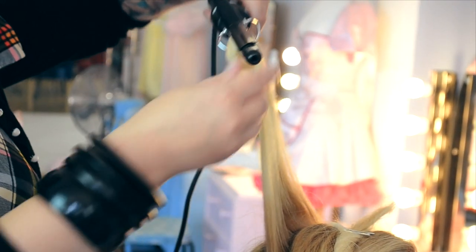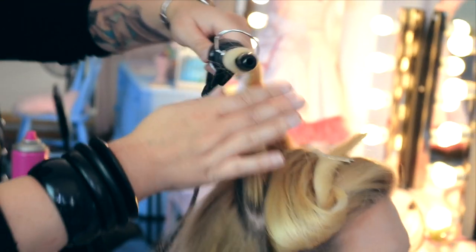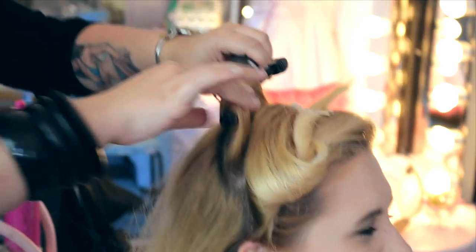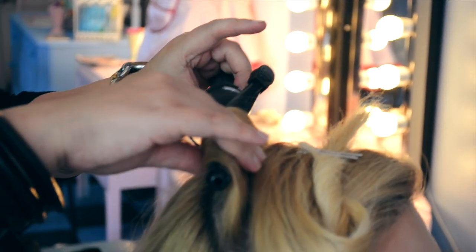We're going to start by applying setting spray and a thermal protection spray, then curling through from the tips of the hair all the way through to the root. Then we're going to set that in place using a long pin curl clip.